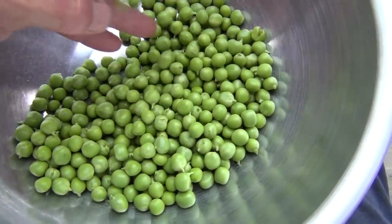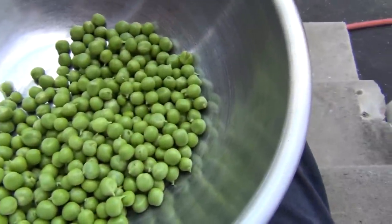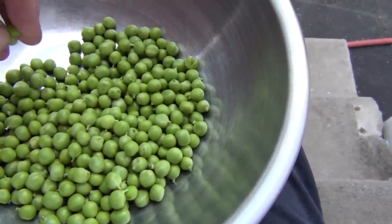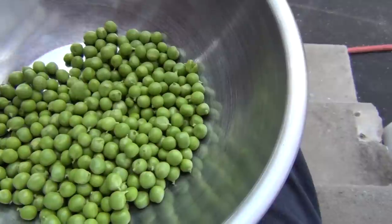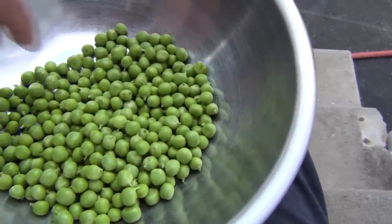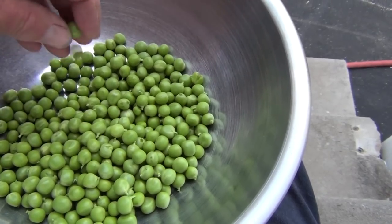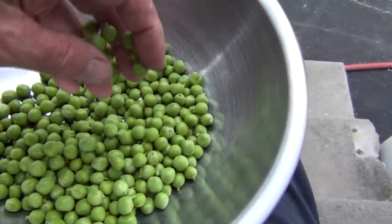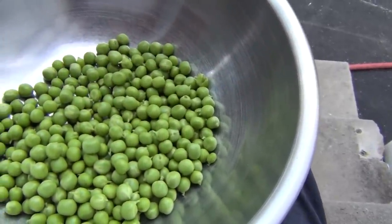That's not a bad haul — nice, fresh, delicious Maxi Gold green peas. So while everyone else is working on their pristine lawns, we've got a nice harvest of fresh peas. This is New England Gardening, thanks for watching.